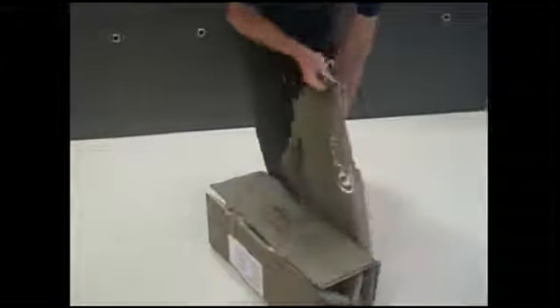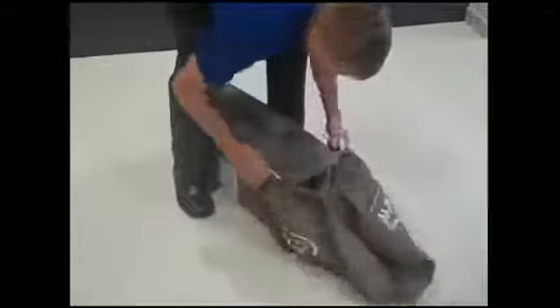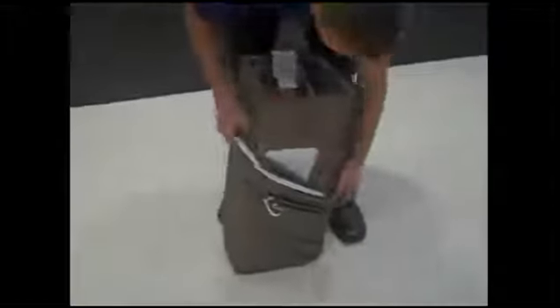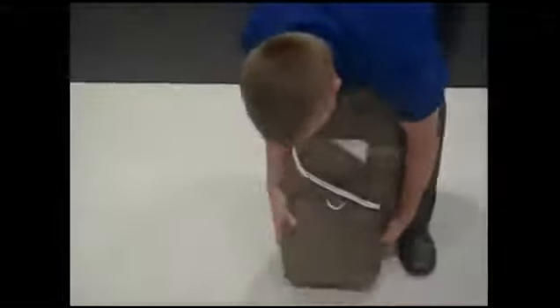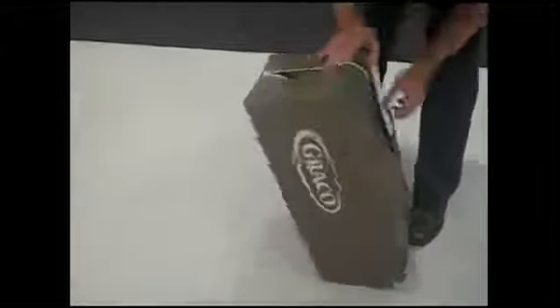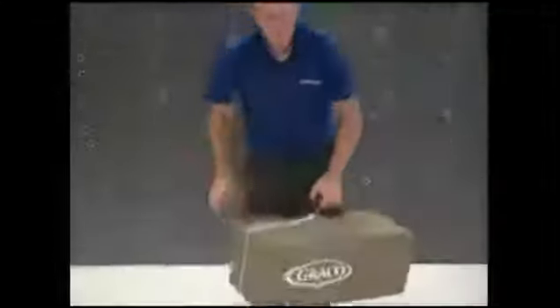Finally, we're going to put the pack and play back inside its travel bag. If you notice, I have the handle on the top side of the pack and play. You can align it — there's basically a slot in the bag to go around that handle, so I have that slot on the top side of the bag. As you're putting on this bag, it always helps to keep the corners of the bag aligned with the corners of the pack and play — it'll allow it to go in a little easier. Zip up the bag, grab the handle, and we're ready to go.